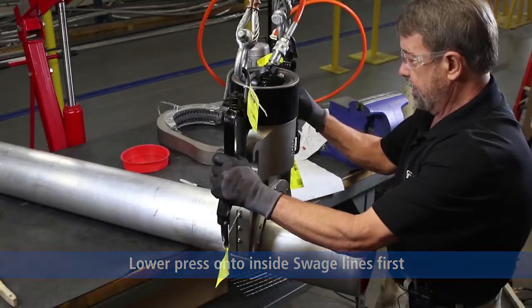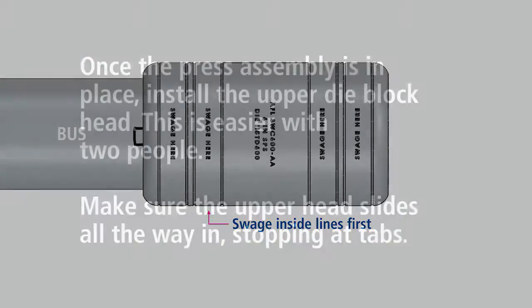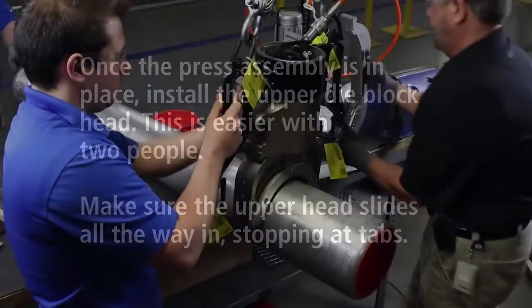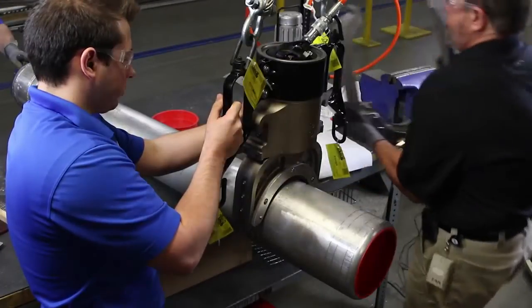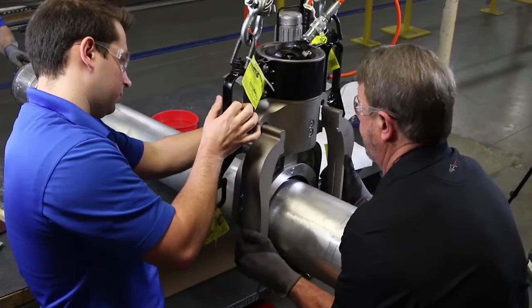You want to make the swage — the 360-degree compression — inside first.